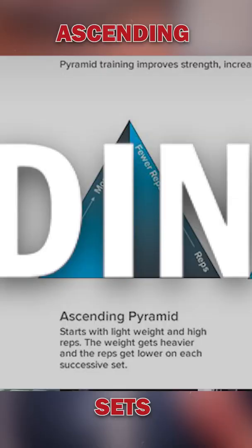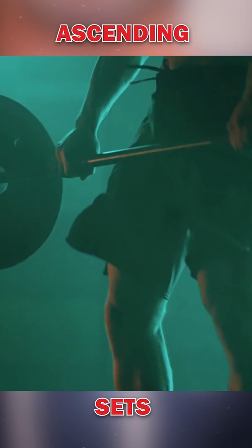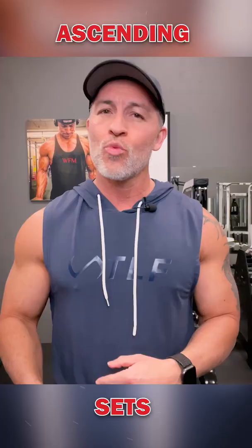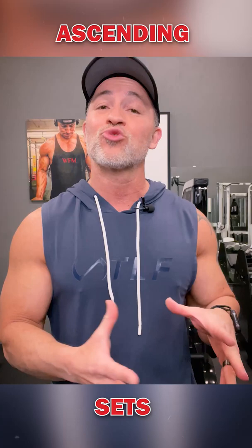A variation of pyramid set training is ascending sets. Ascending sets offer another great way to increase intensity within a workout. An ascending set starts out using lighter weights with higher reps while progressively increasing weight while dropping the number of reps per set.